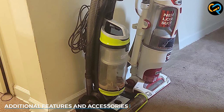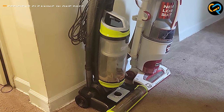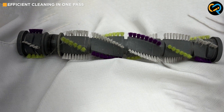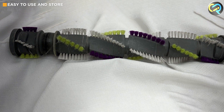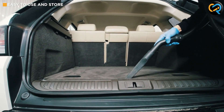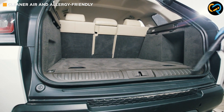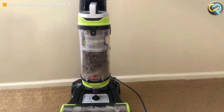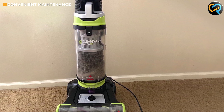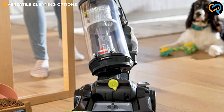The Bissell 2252 comes with some fantastic additional features and accessories. It includes a crevice tool, a dusting brush, and an extension wand, allowing you to tackle a wide range of cleaning tasks. The crevice tool is perfect for reaching into tight spaces, while the dusting brush helps you clean delicate surfaces without scratching them. The extension wand provides extended reach for cleaning high or hard-to-reach areas. With these accessories, you will have everything you need to achieve a truly thorough clean.